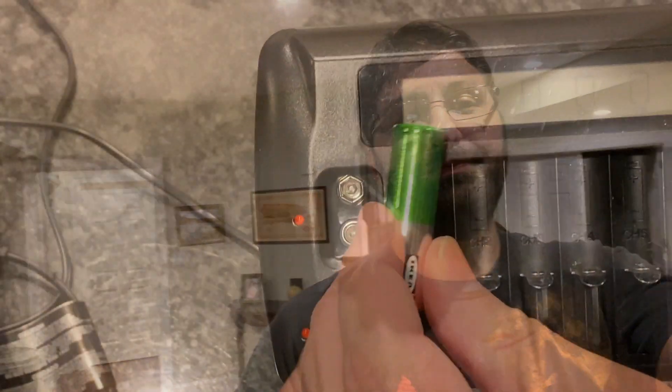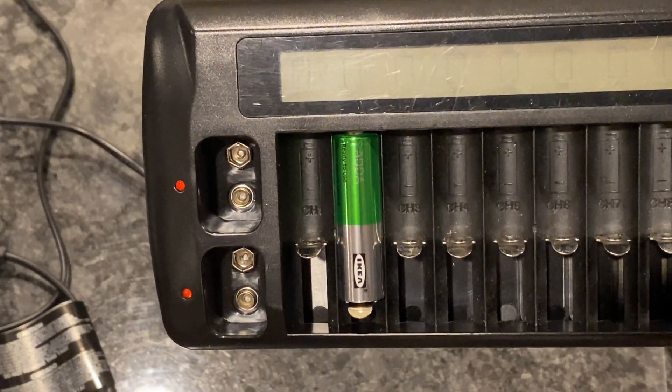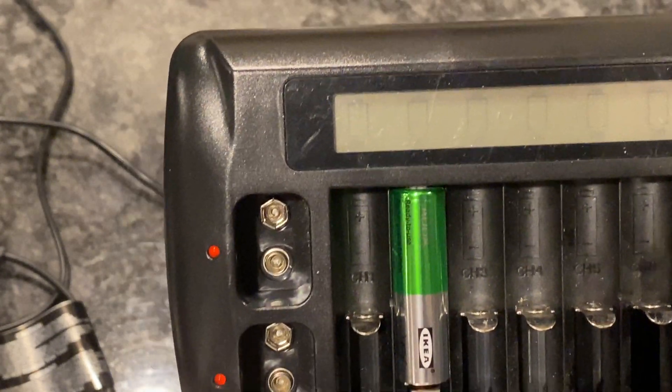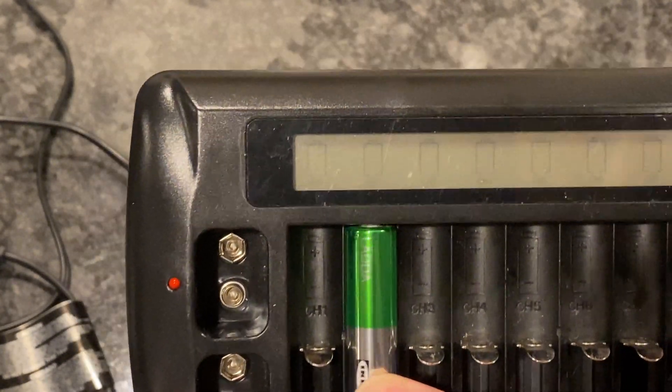This is a quick video on how to revive some rechargeable AA batteries using just speaker wire and a 9-volt battery. I'm going to plug it in and you're going to see that it is not recognized — there's nothing coming out on the screen.